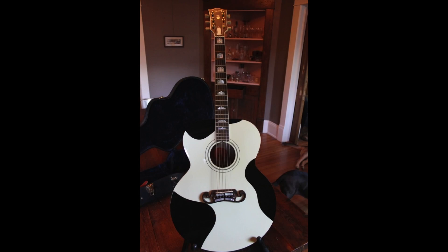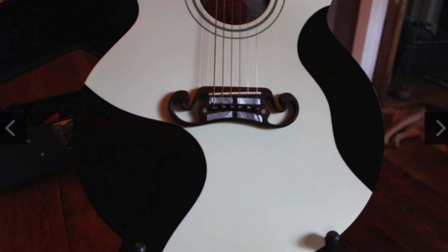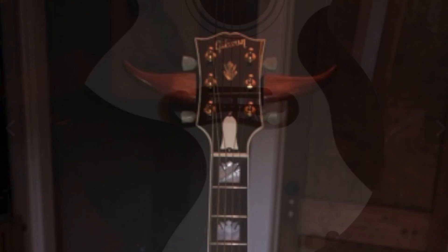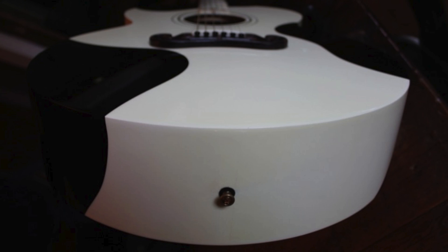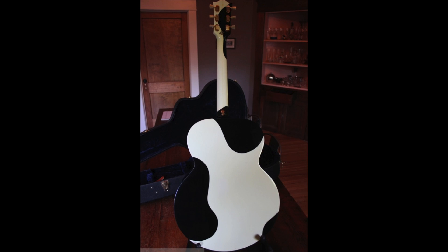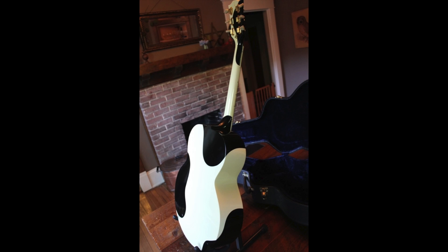The only question left — would you rock the J200 guitar or not? Leave your answer down in the comment section below. Don't forget to like, comment, and subscribe, and we will see you tomorrow on the next episode. Take care.